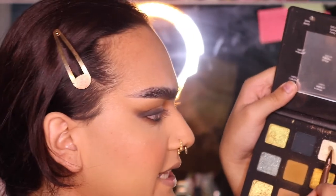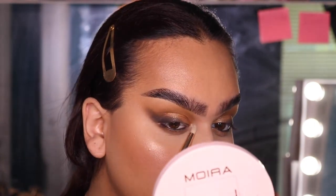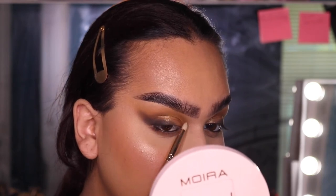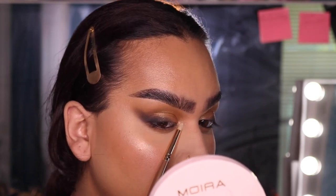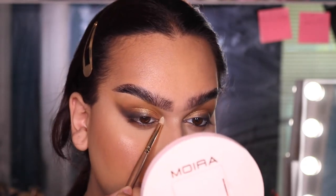For my inner corner, I'm going to take that same shimmer shade I used for the pop on the center of my lid, put it on a pencil brush, and pop it right into my inner corner. I'm going to disperse it and tap it out so you can catch a glimpse of that gleam whichever way I'm looking.